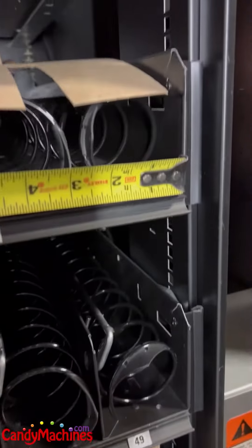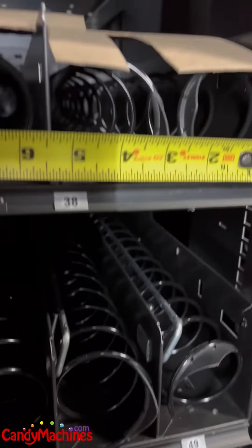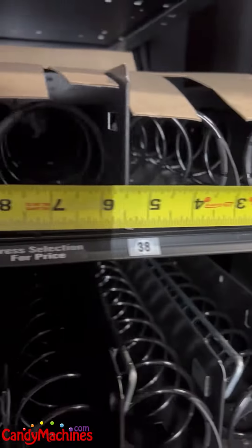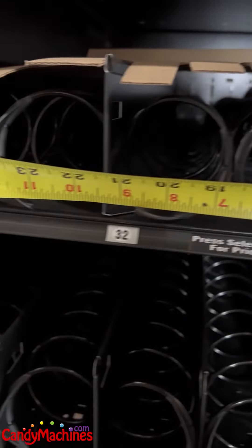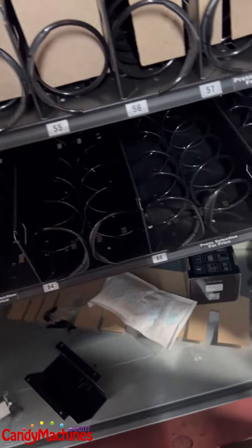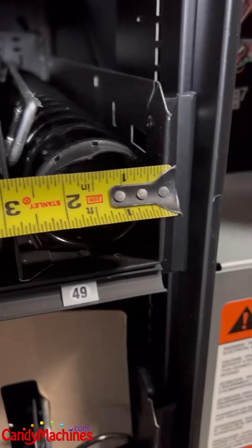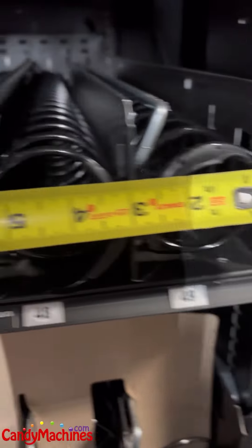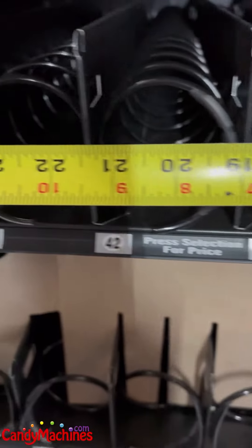When you're looking at a five-wide tray, which has two coils working together, you're looking at about five and a half inches on the width of each of those. And then on your ten-coil setup, it's just under three inches on those for the smaller items.